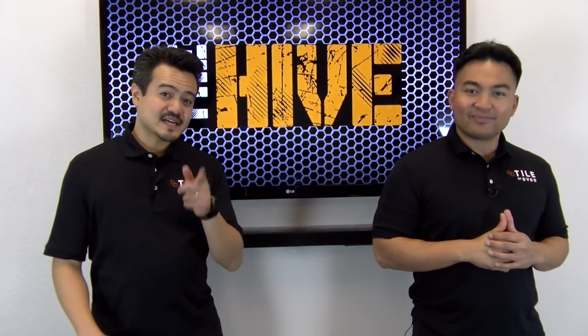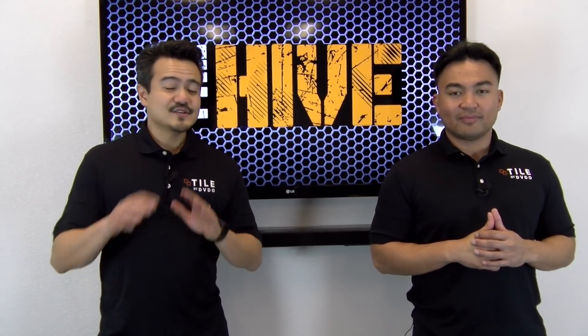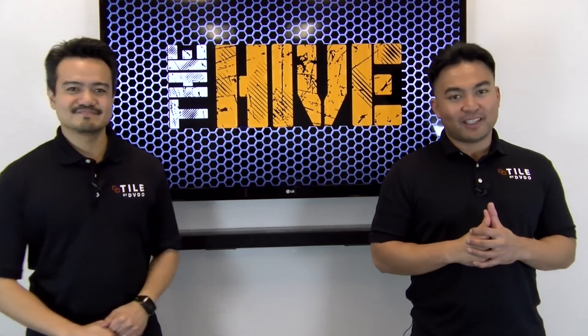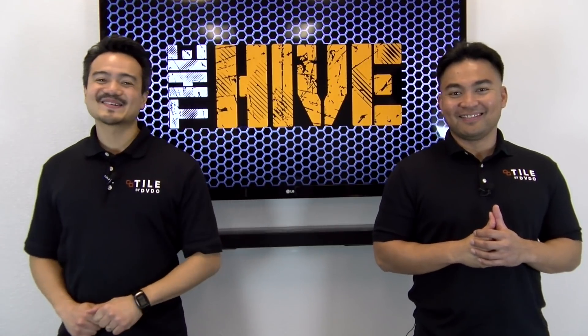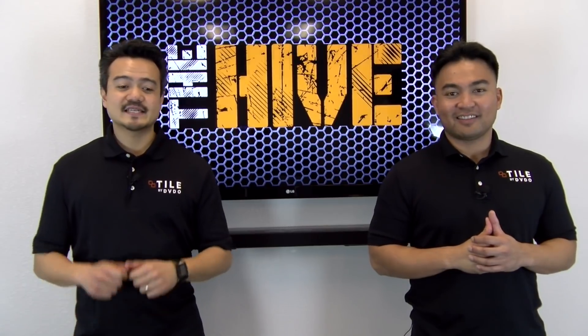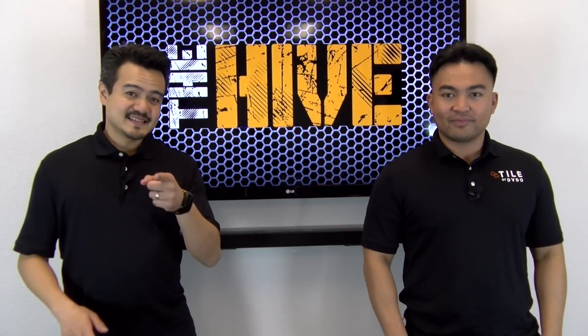Remember guys, if you have not done so, please subscribe to BZB TV. You do not want to miss out on any future episodes in the new year. Like Flo mentioned earlier, this is episode 2. The previous episode we actually unboxed the unit and provided a general overview of the tile, but today's episode is the main event.